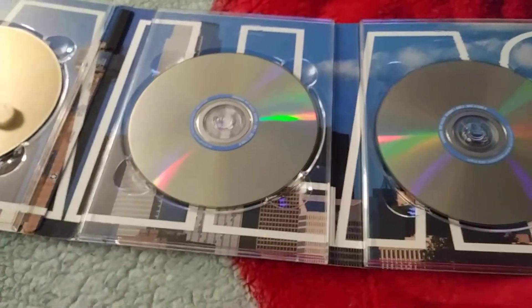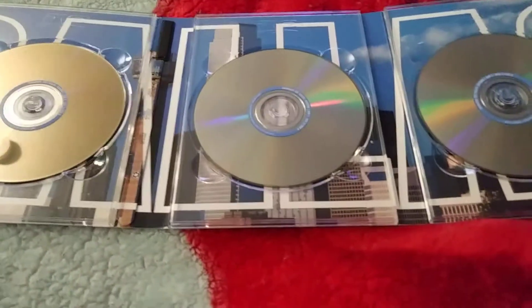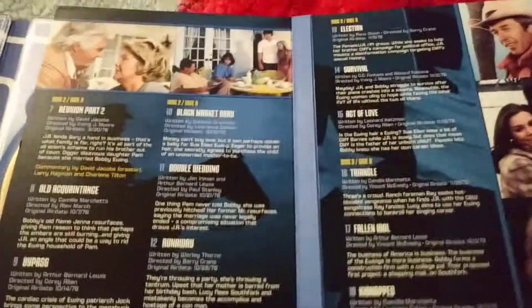As you continue to open the packaging, you'll see that it spells out 'Dallas' and you have the whole skyline. On the back you have the rest of the seasons.